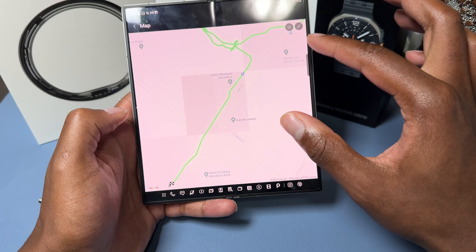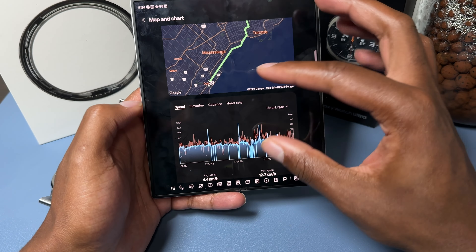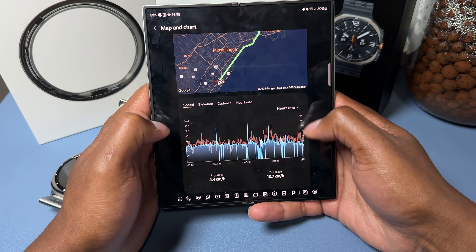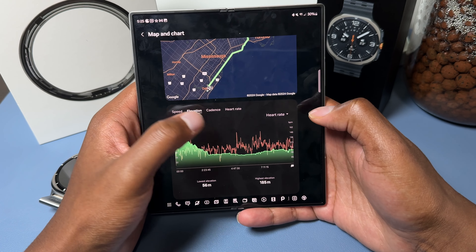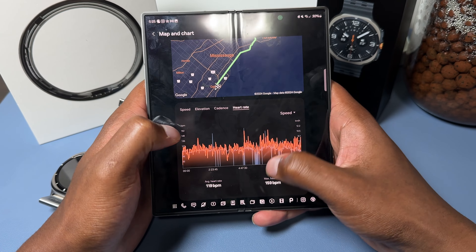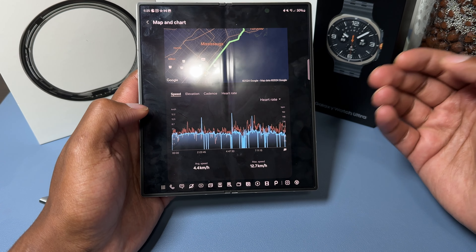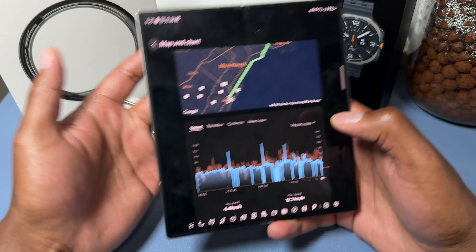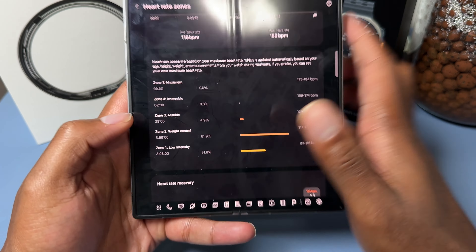It's really cool that the watch tracks literally every route and location via GPS, and you can view it afterwards. You can also change the map view to a satellite picture or terrain map — really cool functionality in Samsung Health. This data is provided by Google Maps. On one side you can see your heart rate data, and on the other your average speed.